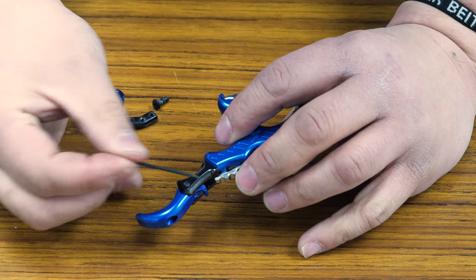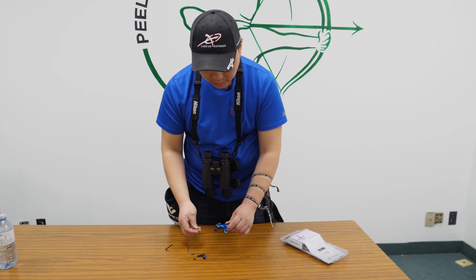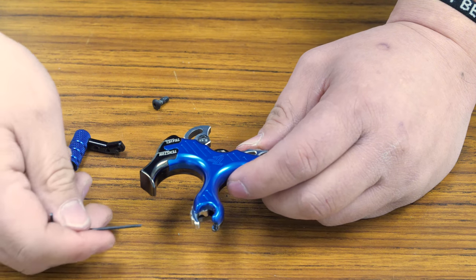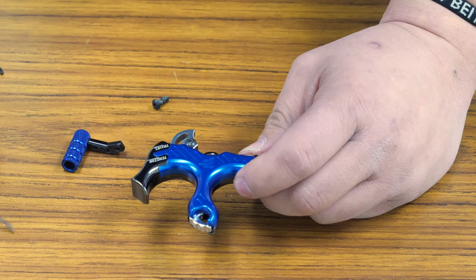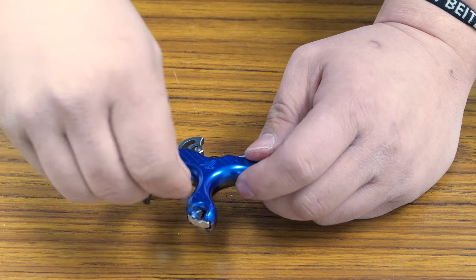Other functions of the release include the cocking mechanism — it's very simple and similar to other releases. The jaw is open, you close the jaw, you press the reset button, and the jaw stays locked. Once you press the trigger button, the jaw opens back up again. You can also lock it and then push it closed as well and it will stay locked.